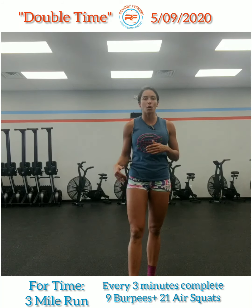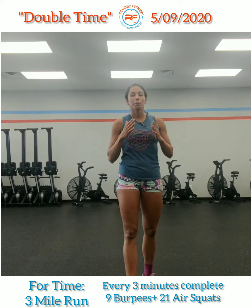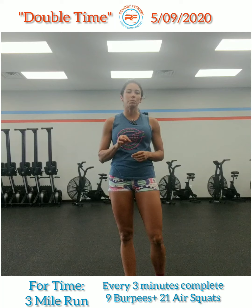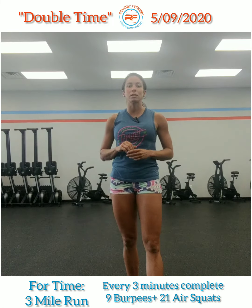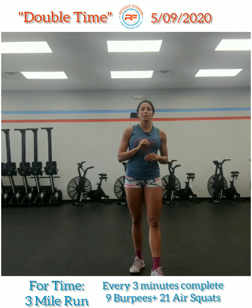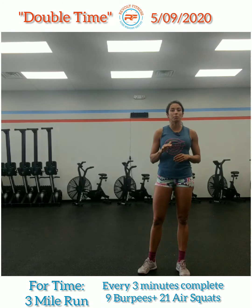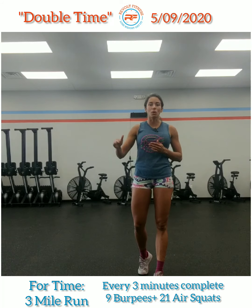Use your watch, your phone, anything that you can to distance that out for you if you have not done so already. Have a three mile mark in mind. Every three minutes — so you will need to have either a watch or a phone with you — you're going to stop. You're going to do nine burpees and then 21 air squats. And that is just for time. So again, double time is a three mile run. Every three minutes, once you start, you're going to stop, do nine burpees plus 21 air squats, and then continue going on your run.